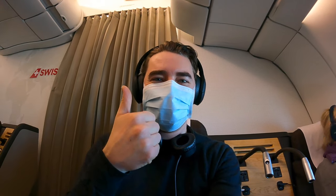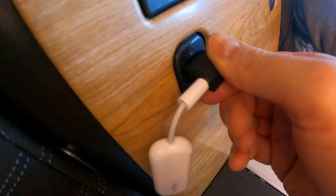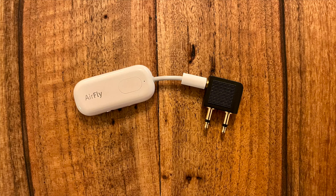Now you can enjoy your entertainment without wires getting in the way and you won't have to worry about the cleanliness of the provided headphones. Something that's important to keep in mind: if the headphone jack of the in-flight entertainment has two ports, like this Swiss business class seat, then you'll need an adapter connected to your AirFly Pro. Otherwise, you might get audio in only one ear. These adapters are really cheap and are also sold at every airport in case you forgot to bring yours.